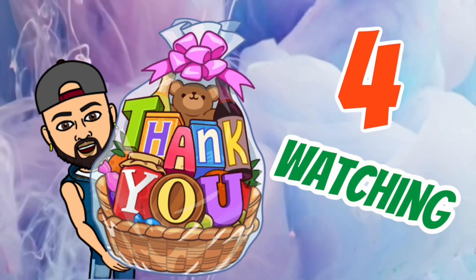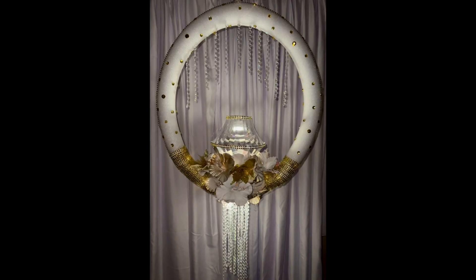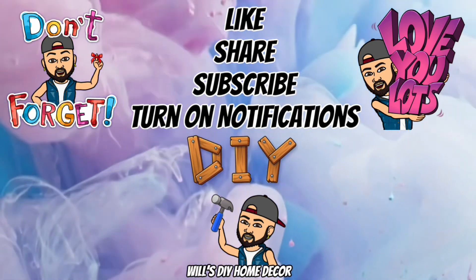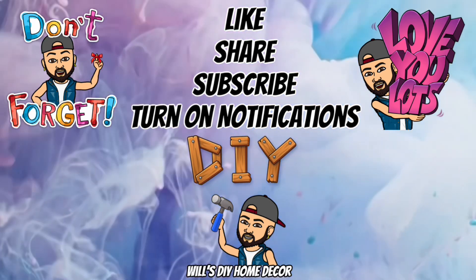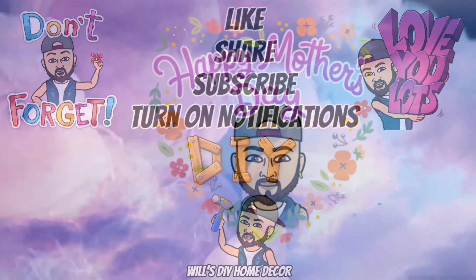Thank you so much for watching. I hope you enjoyed this DIY as much as I enjoyed creating it. Don't forget to like, share, and subscribe, and turn on your notification bell for more upcoming future videos. I'll see you on my next DIY upload, and happy Mother's Day!